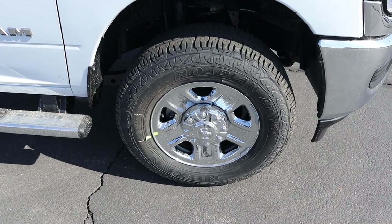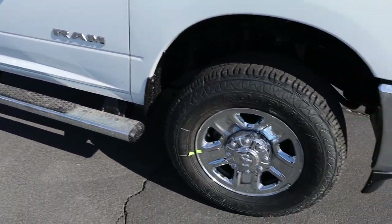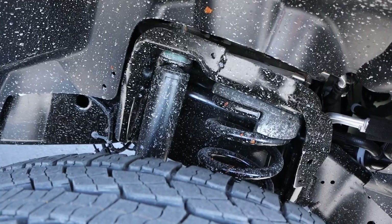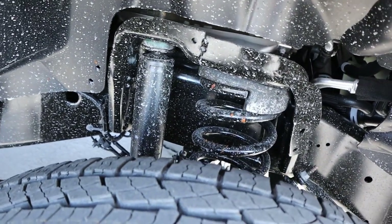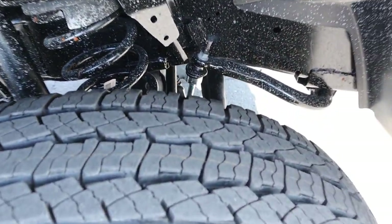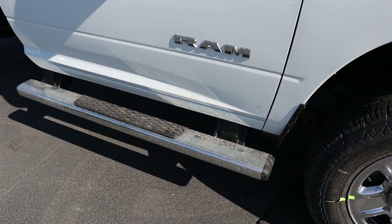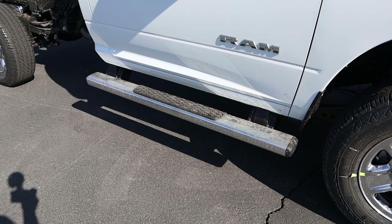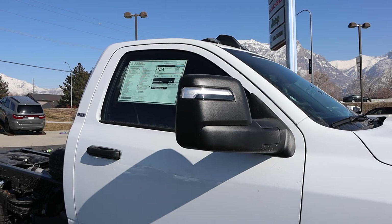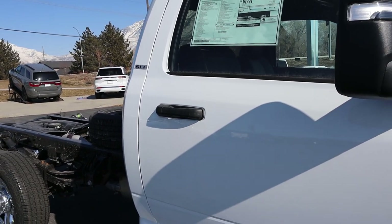Coming around the side, the tire and wheel setup is 275/70/18 on the front and the rear as well. The wheels have chrome to match all the chrome on the front end. The shocks and suspension on the front end look very similar to other 3500s I've reviewed, and it has a solid front axle. There's a Ram logo on the side, and look how small these sidesteps are — the world's tiniest sidestep. This has the new style of trailer mirrors, which we'll dive into later. It says SLT on the side, and the door handle matches the mirror in coloration.